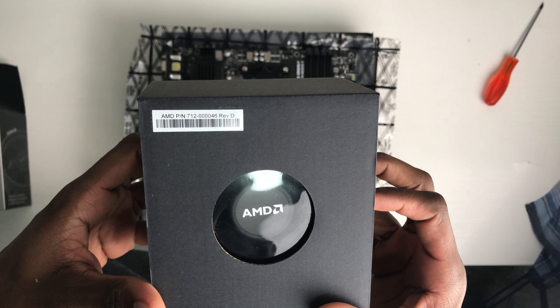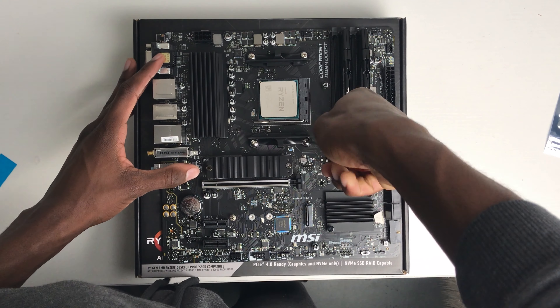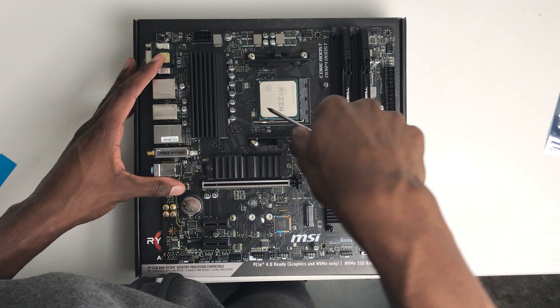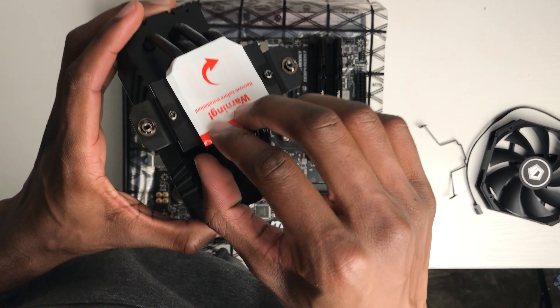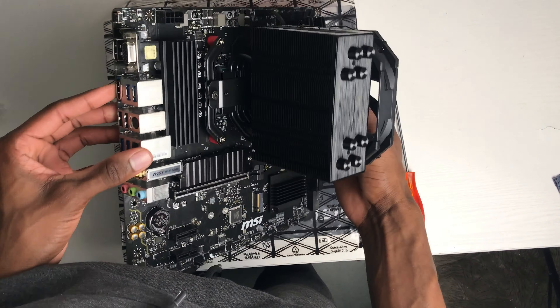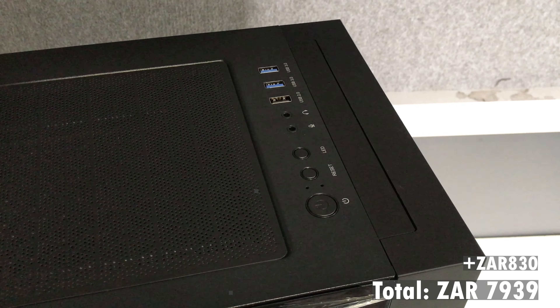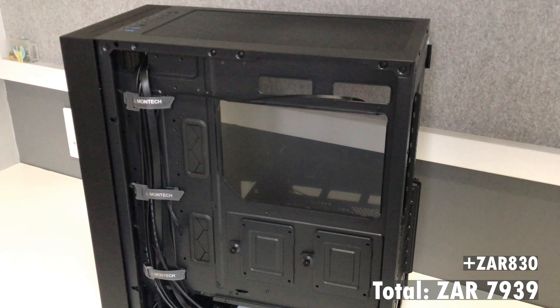To cool the CPU I went for this ID Cooling tower cooler, which looks gorgeous with the brushed metal finish on top and a compact shape and size — it's going to match our all-black aesthetic perfectly. The cooler shouldn't have a problem cooling anything up to a CPU with a 150W TDP. However, if you want to replicate this build, feel free to use the stock cooler that comes with the CPU; it works just fine and saves you money. I had some trouble installing the tower cooler — most of the struggle was removing the pre-installed brackets on the motherboard because my screwdrivers were too small. The installation process itself is pretty easy; just make sure you always read the instructions.